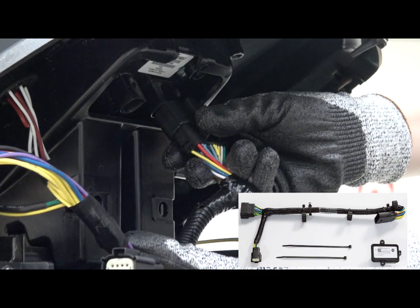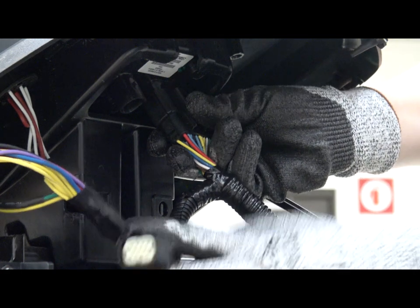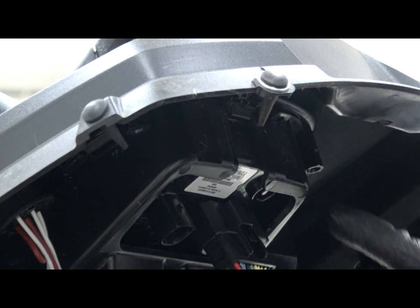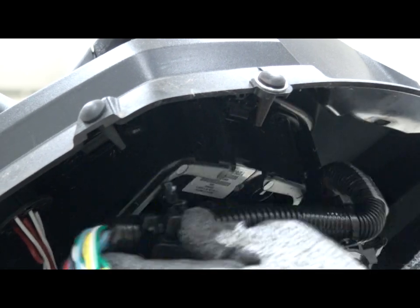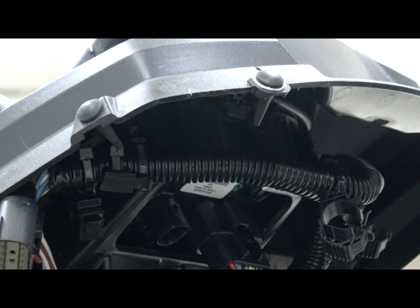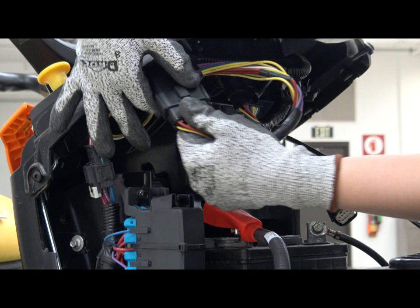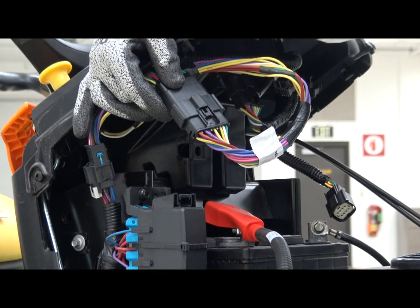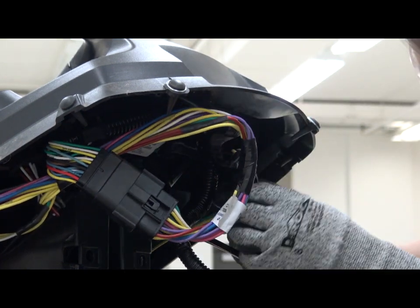Now we'll install the connector. Plug the Bluetooth wire harness into the back of the display. Make sure the Bluetooth harness is completely locked into place — you should hear a click when it's fully connected. The Bluetooth harness has two fasteners that we'll insert into the two mounting holes under the dash. Connect the tractor's wire harness to the Bluetooth harness. Again, you should hear a click when it's fully connected. The three clips on the Bluetooth harness will help hold the tractor harness in place under the dash.